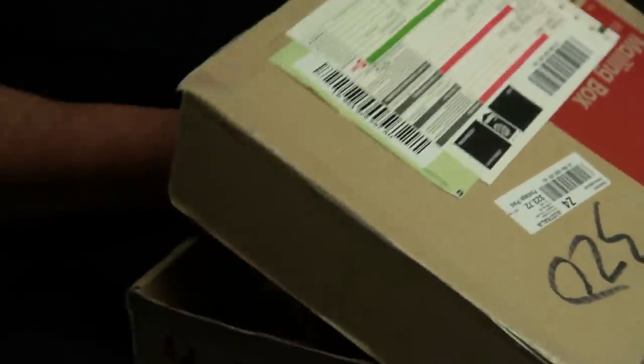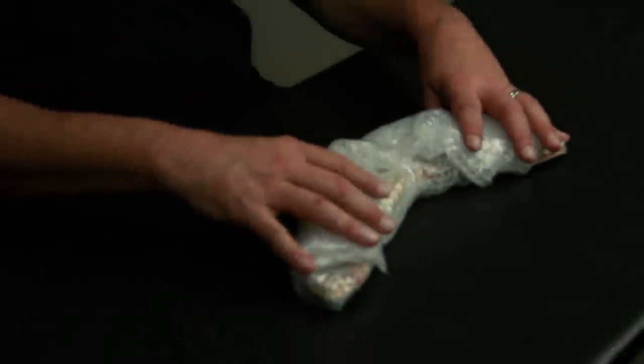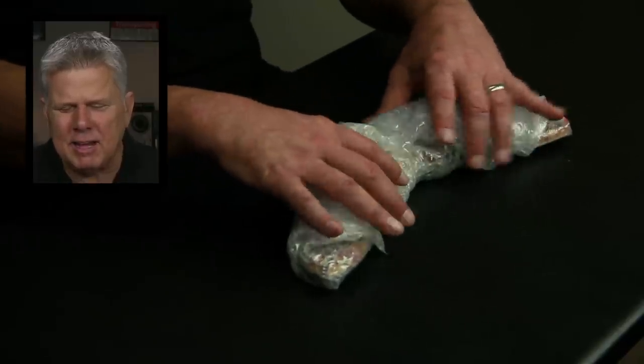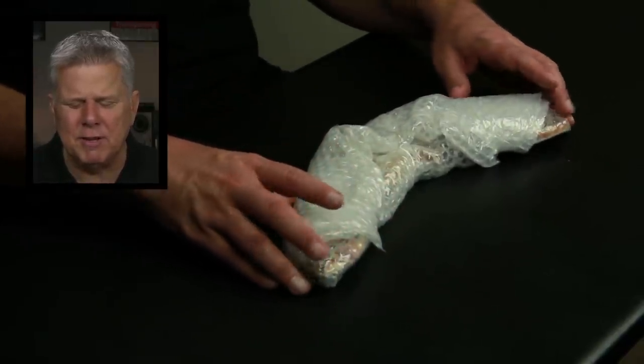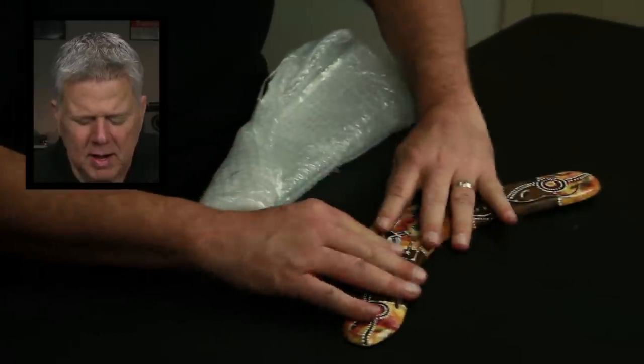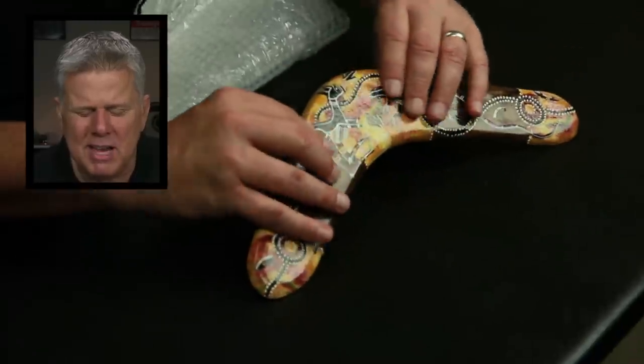This is from Australia. Hey Tommy, G'day. I've been watching your videos for a few months now and they often make me smile, so I decided to send you something. Enjoy. Robbie Green. Before I open it up, I feel like it's a boomerang. I feel like I've felt one before as a kid, and I feel like it's got this sort of almost a triangle feel to it. Pop goes the bubble wrap, y'all. It's wooden. It feels like wood. Does it smell like wood? It kind of does, but it's all treated. That's wood. I'm going to still say that this is a boomerang.